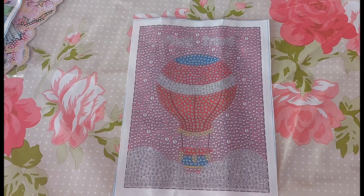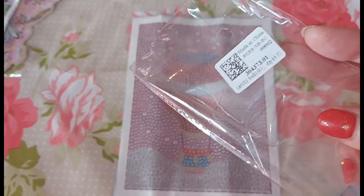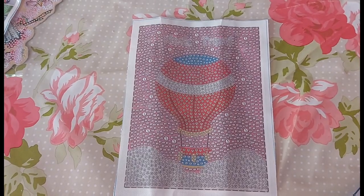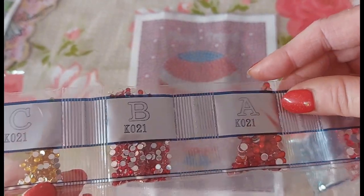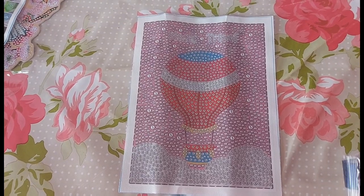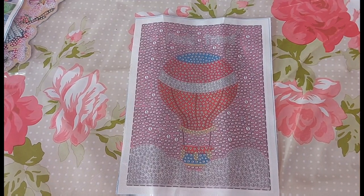I'm just checking if the canvas code is the same. This one doesn't have a canvas code on it usually. On the bag itself it says T021 and on the drill bags it says K021, so I'm going to presume this is the right kit.